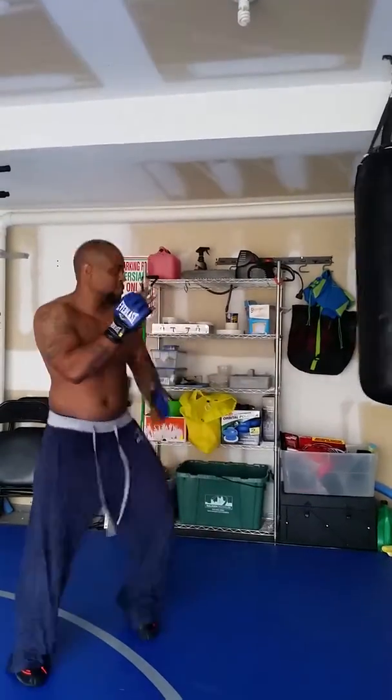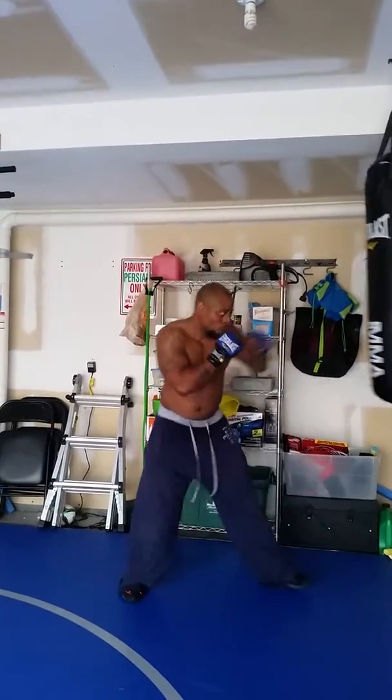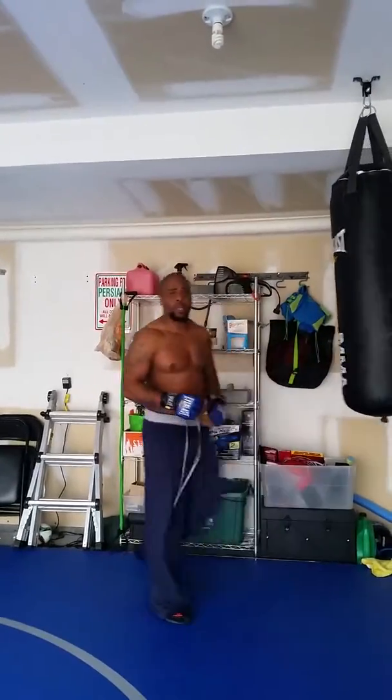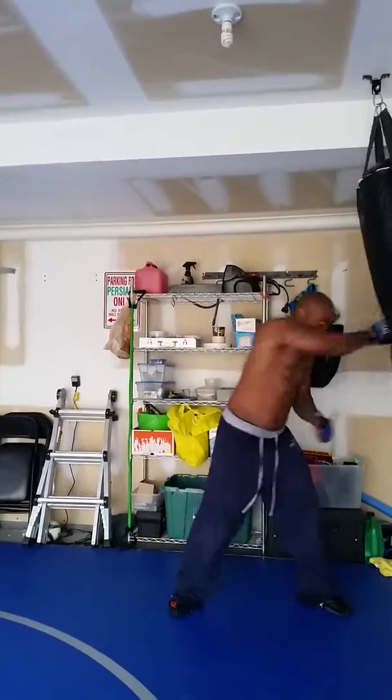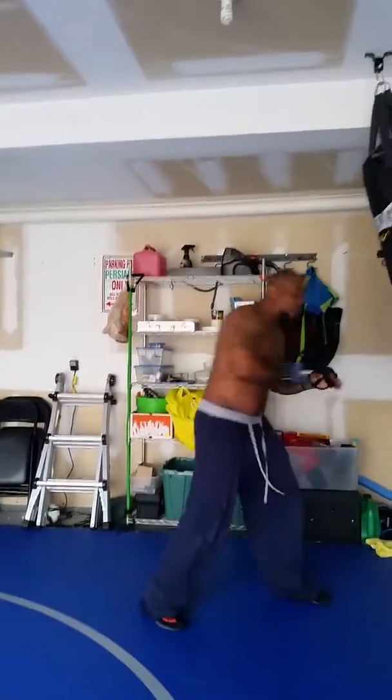Back them up, set them up — boom, boom — come back in. One-two, jab, one-two-three-four, body. One-two, jab, one-two-three-four, body.